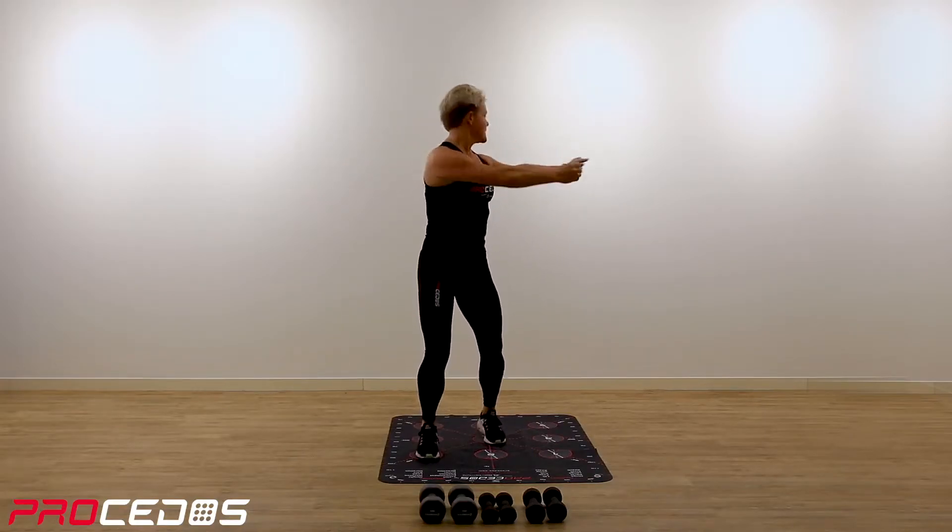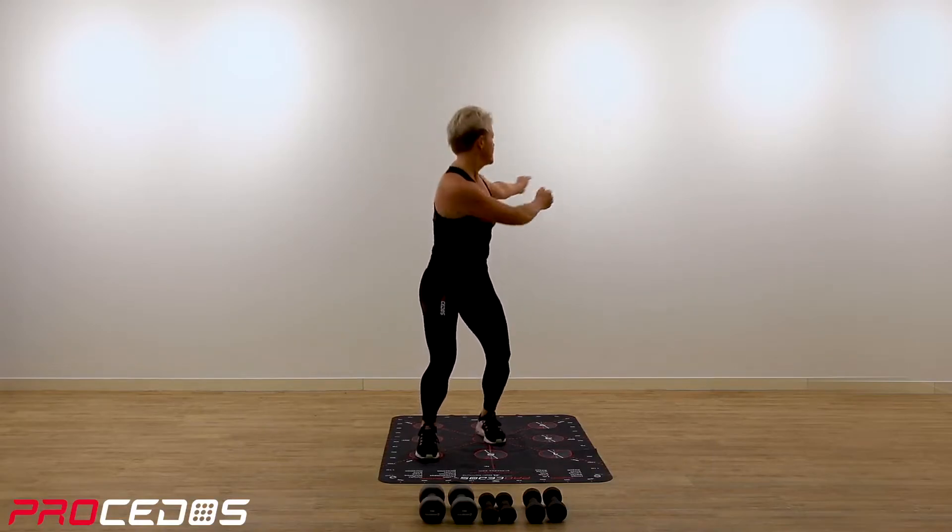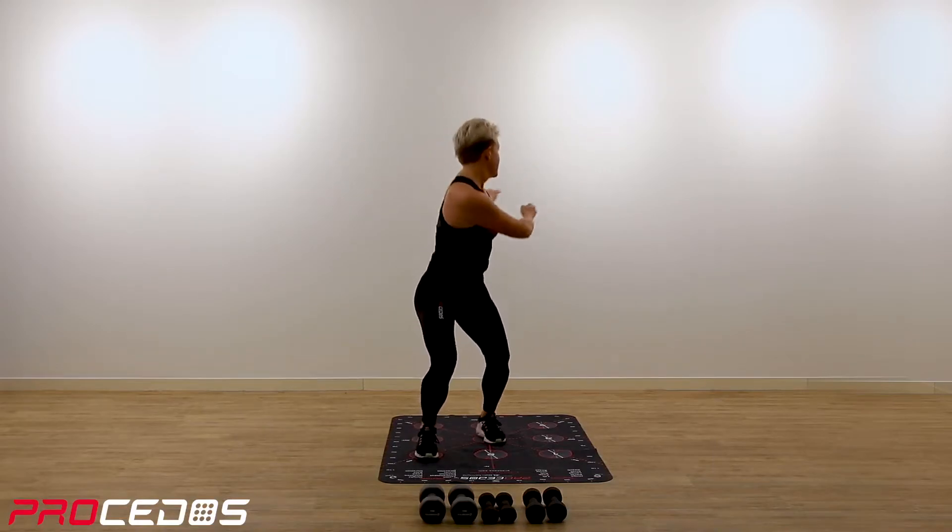All these exercises are preparing us for what we're going to do in the workout.